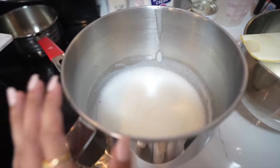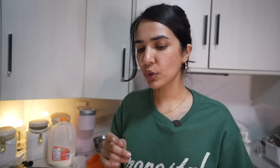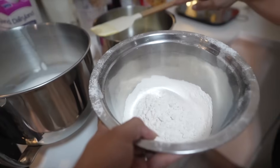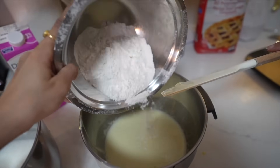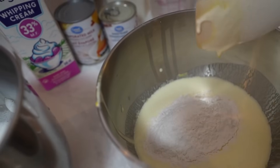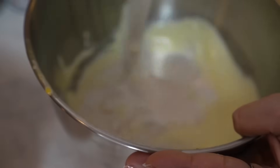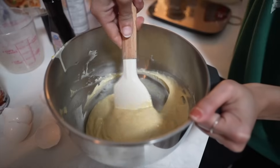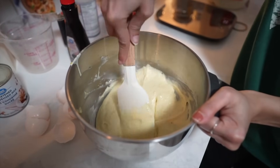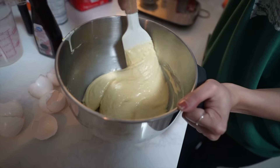So we have the egg whites, we've got the egg yolks and sugar mixture, and we have the dry ingredients ready. Now we have to mix the flour into the yolk mixture first. Mix it gently to make sure there are no lumps, scraping everything from the sides. It looks smooth already — no lumps!